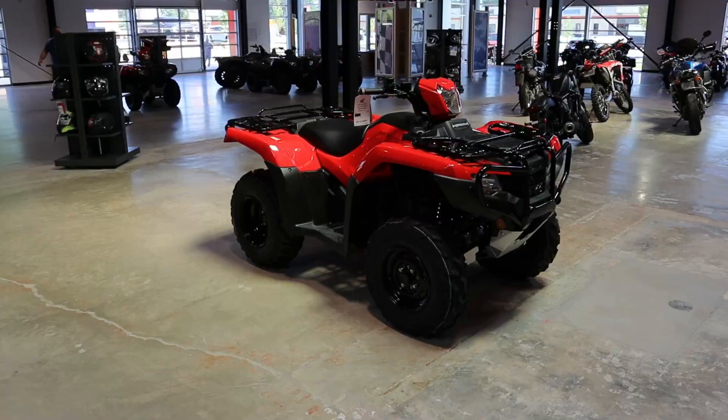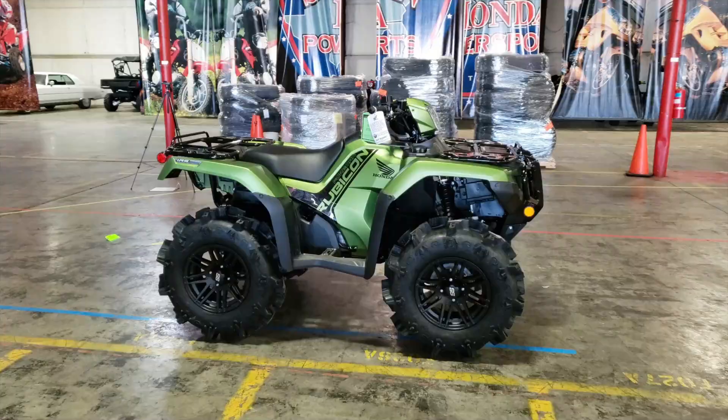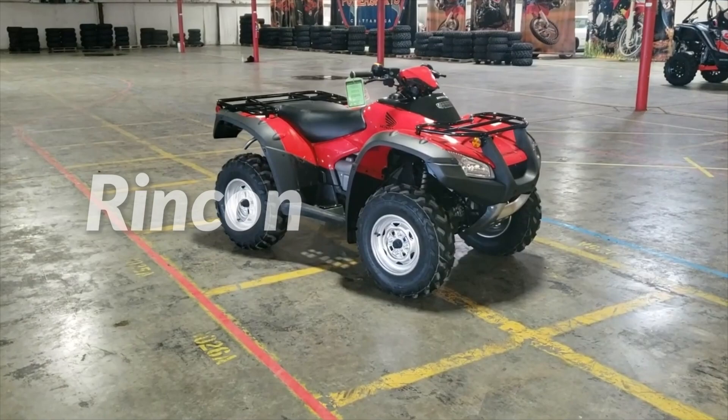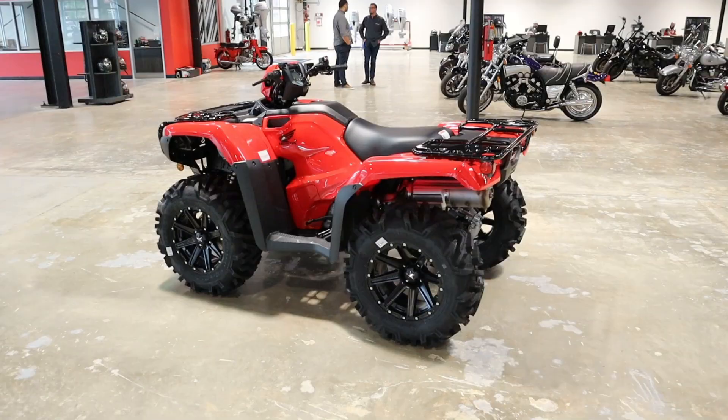Then you jump up to the Foreman 520, which has three different models ranging from $7,499 up to $8,949. Up next is the Rubicon 520 lineup, which has four different models ranging from $8,799 up to $9,999. Then last but not least, we have the Rincon 680 at $9,499 that has no options, and you better like red too as that's your only color to choose from.